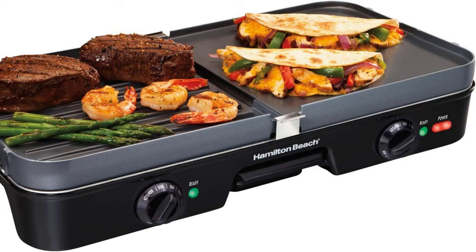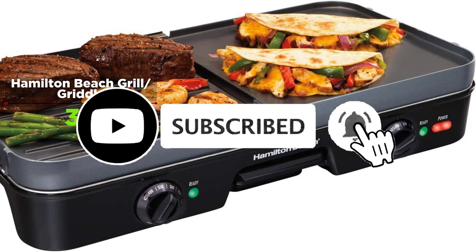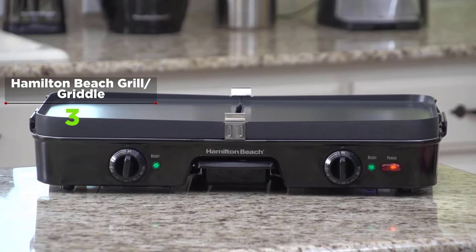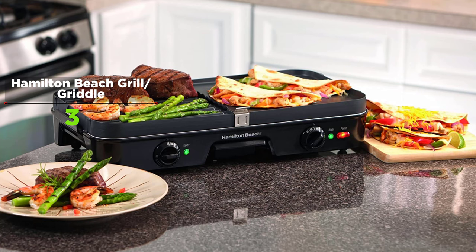The Hamilton Beach 3-in-1 Grill Griddle offers restaurant-quality results with three-in-one cooking functionality. Amazingly adaptable, it works as an indoor grill, a griddle, or a grill and griddle combo. The nonstick reversible and removable cooking plates are easy to snap in and out, and together make up 180 square inches of cooking surface.